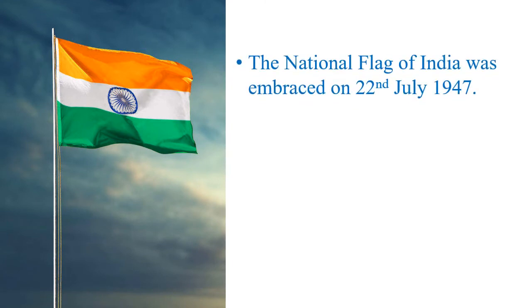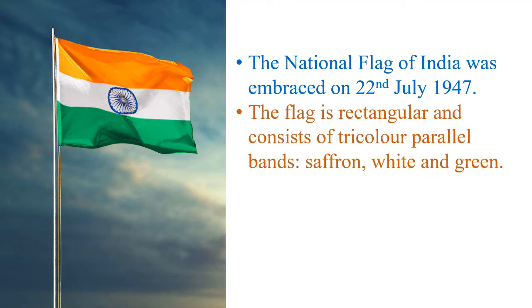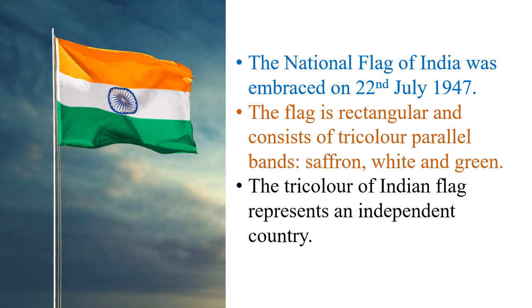The national flag of India was embraced on 22nd July 1947. The flag is rectangular and consists of tricolour parallel bands: saffron, white and green. The tricolour of the Indian flag represents an independent country.